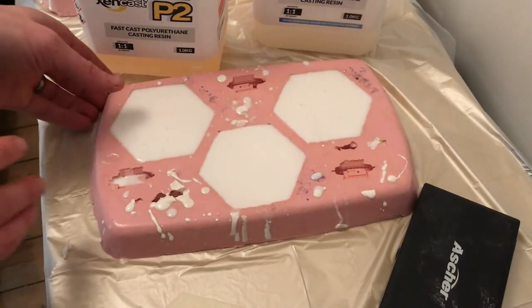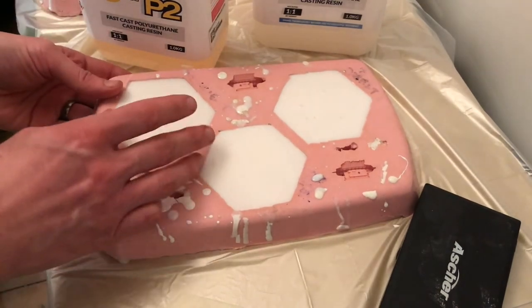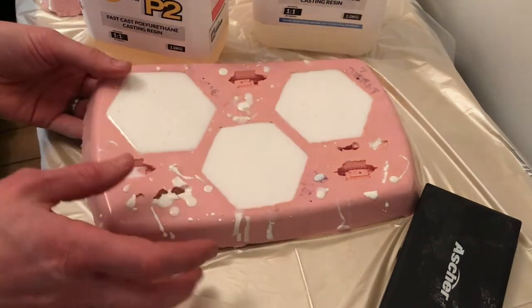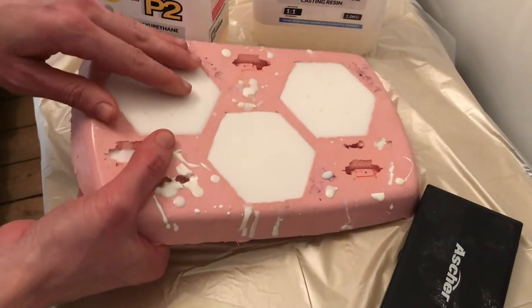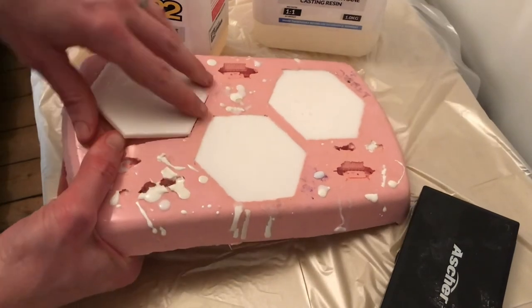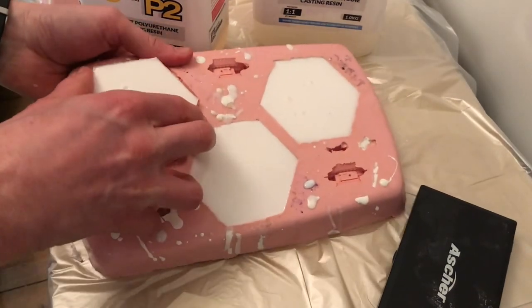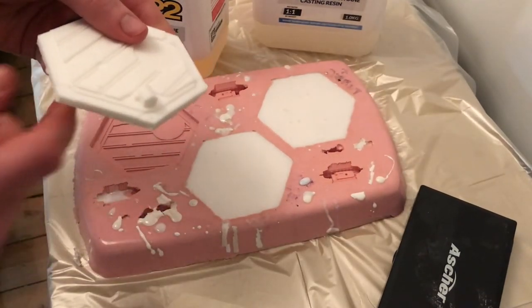I've seen other resins that have to be sprayed with release agents and things like that, and it was always a little bit intimidating. But this P2 resin is absolutely fantastic, provided you're obviously molding in silicone. So just pop the silicone a little bit and the part comes straight out. There we go.